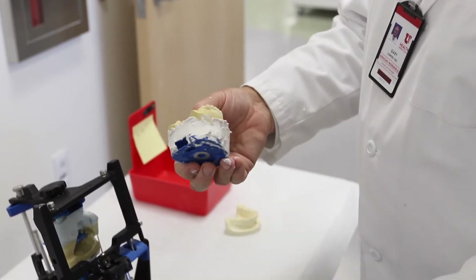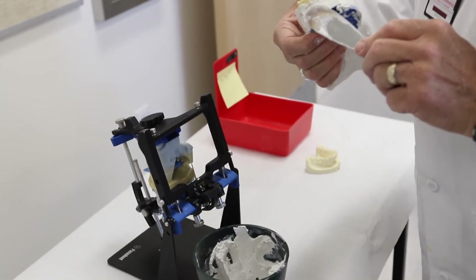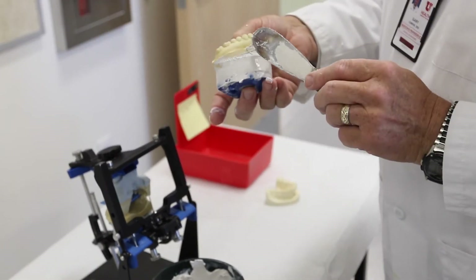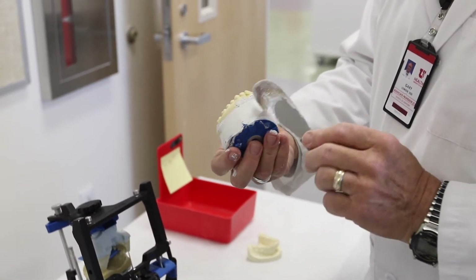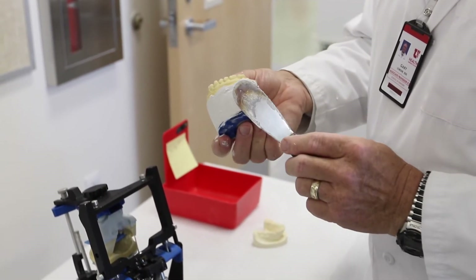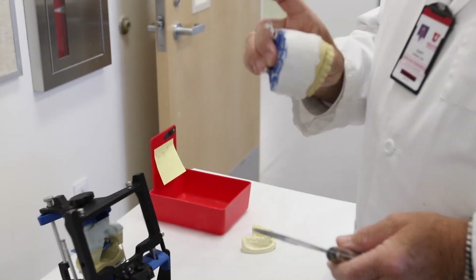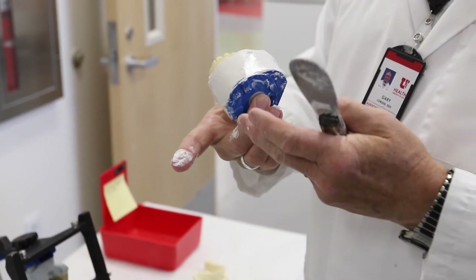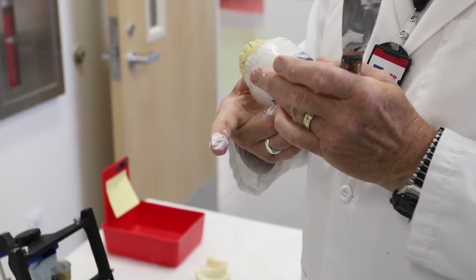Excess plaster that inadvertently goes onto the blue plastic mounting plate can be easily removed once the material has hardened. However, when plaster gets on the stone model it is more difficult to remove, especially after it has hardened. Therefore, at a certain stage in your finishing it is valuable to carefully remove the plaster from the stone model in order to reveal a nice finish. Remove as many voids or bumps as you can to produce a relatively smooth initial finish to the plaster material.